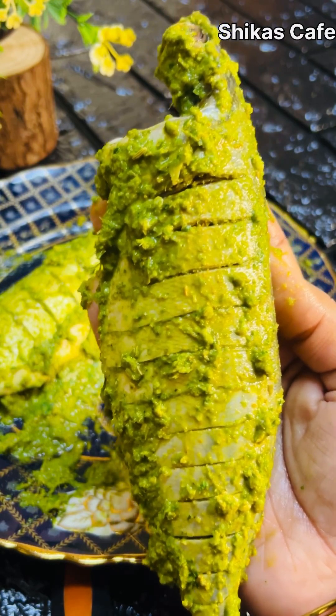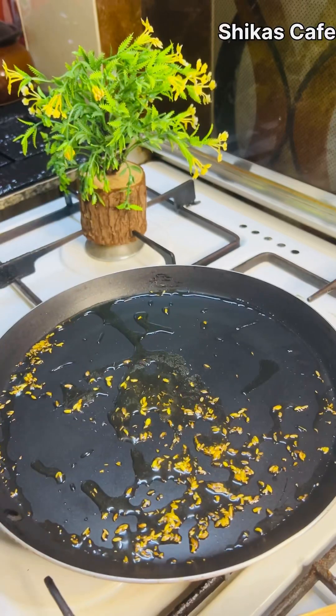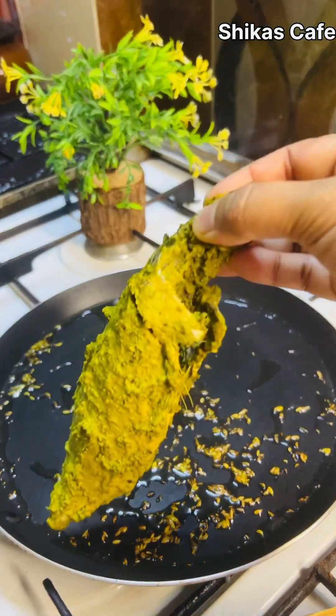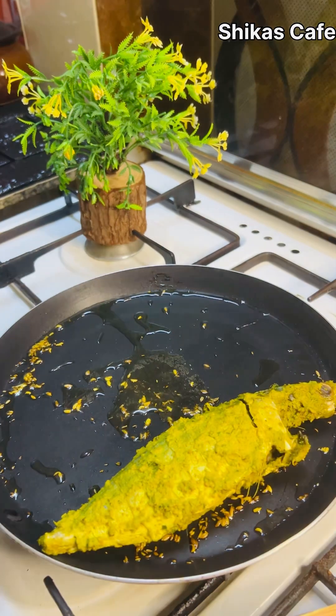This recipe is a great fish fry recipe. This recipe is a great masala. We can fry the oil and fish fry. The masala has a good taste. This recipe must be made.